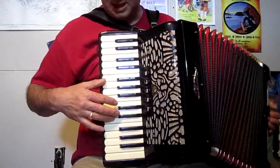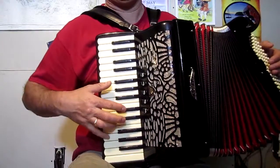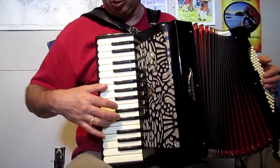And now some ornamentation as well. There's an octave in it - you can do an octave in there.